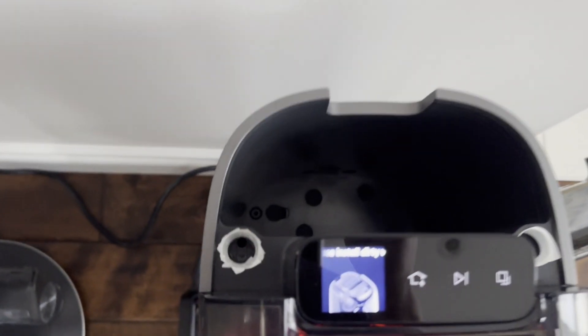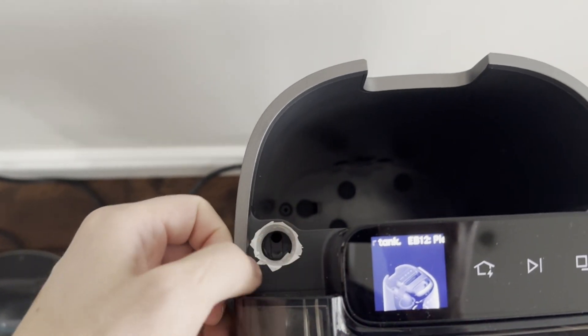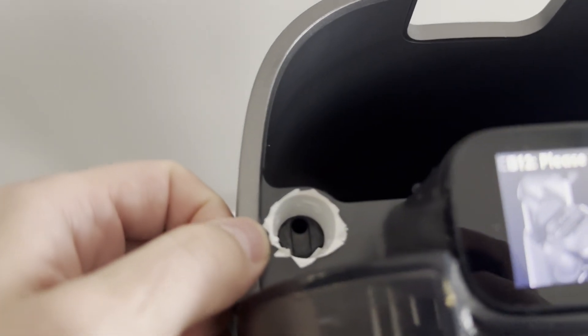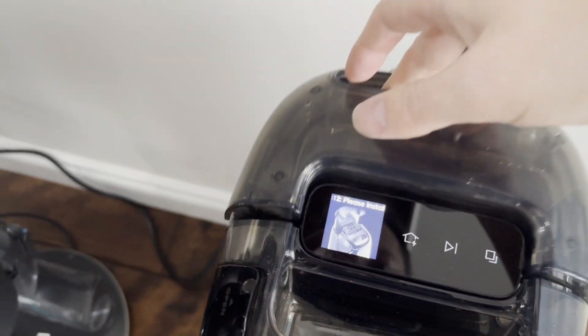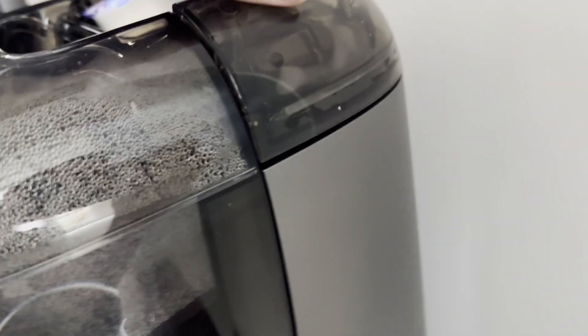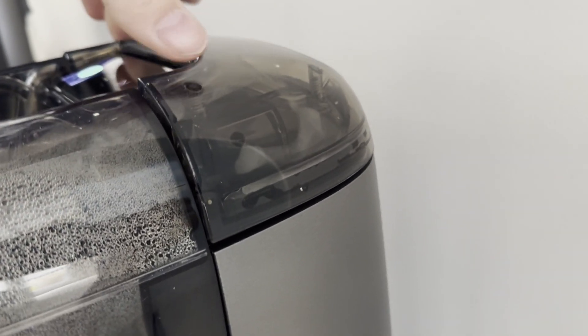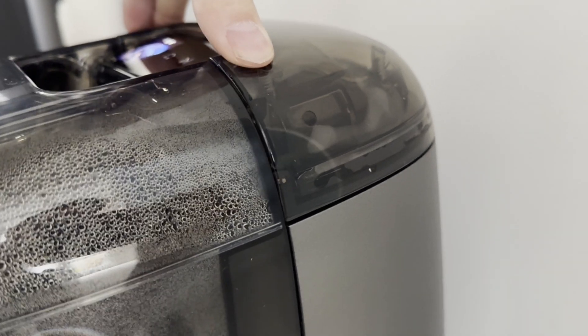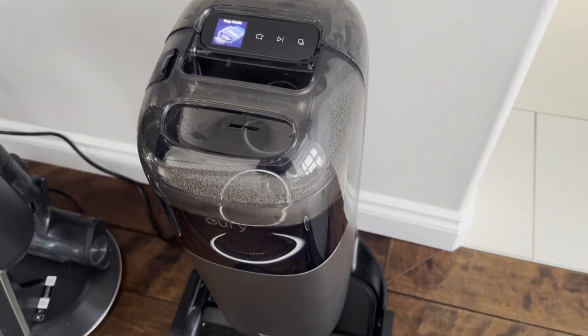These holes were way too loose. What I did is I took white electrical tape and just taped it around the inside on both sides. Now when I put the tank in, you can see there's more resistance and more friction, and when I push it down it makes a better seal. That fixed my problem, so if anyone else is having this issue, hopefully that helps you out.